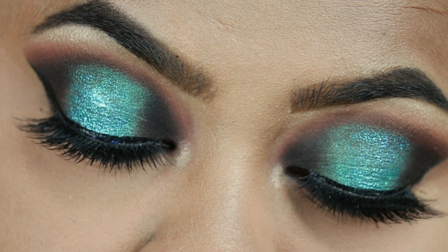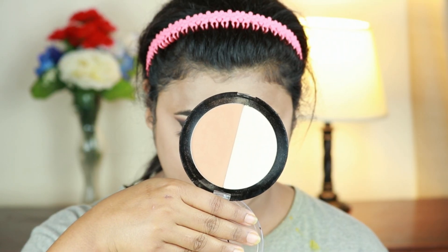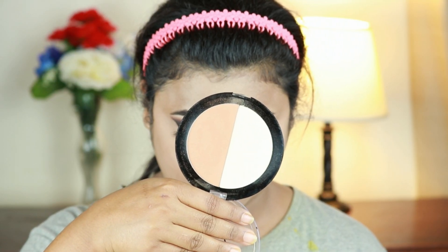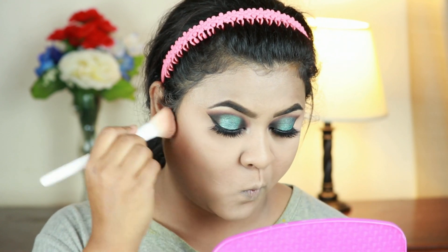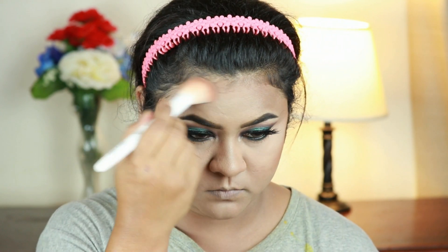Now I'm taking this Wet n Wild Mega Glow contour palette in shade Caramel Toffee and carving out the parameters of my face — the hollows of my cheeks, chin, forehead, jawline, and nose.